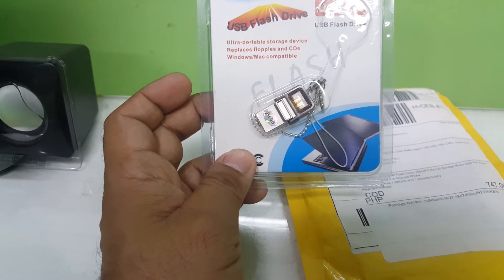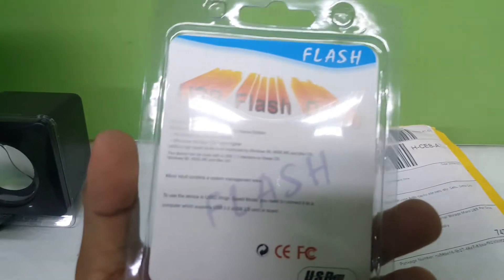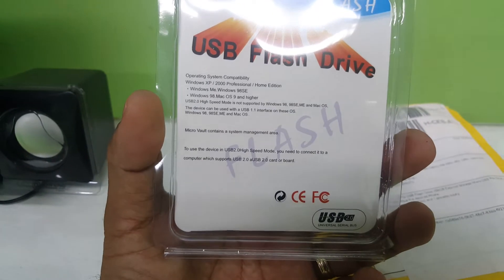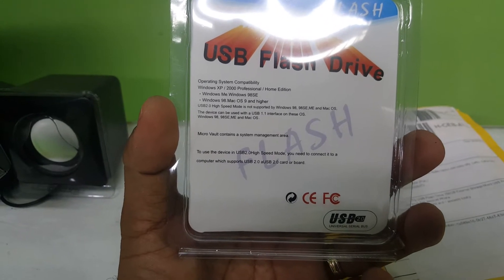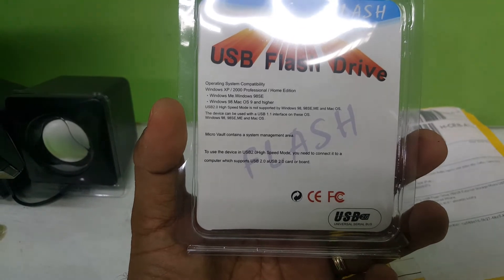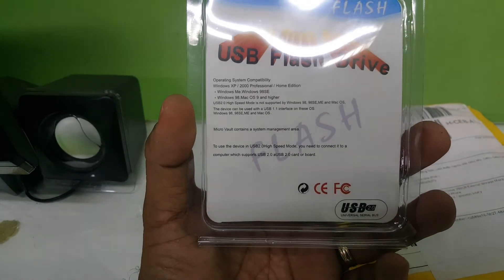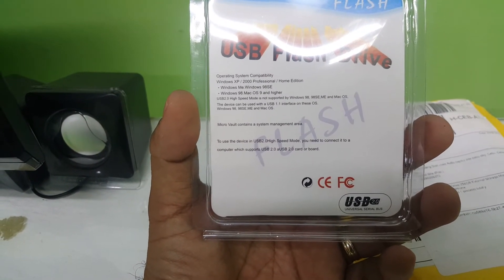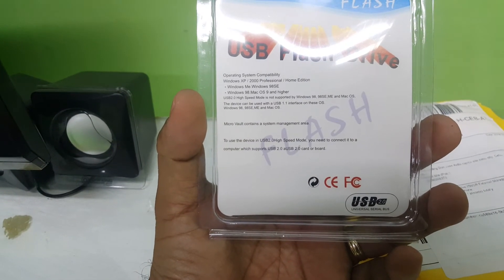It's USB 2.0 — this is already a new version. It can easily be used with Windows XP, Windows 2000 Professional and Home Edition, Windows ME, Windows 98 SE, Windows 98, and Mac OS 9 and higher in High Speed Mode. It can also be used with a USB 1.1 interface, the older one, including Windows 98 SE.